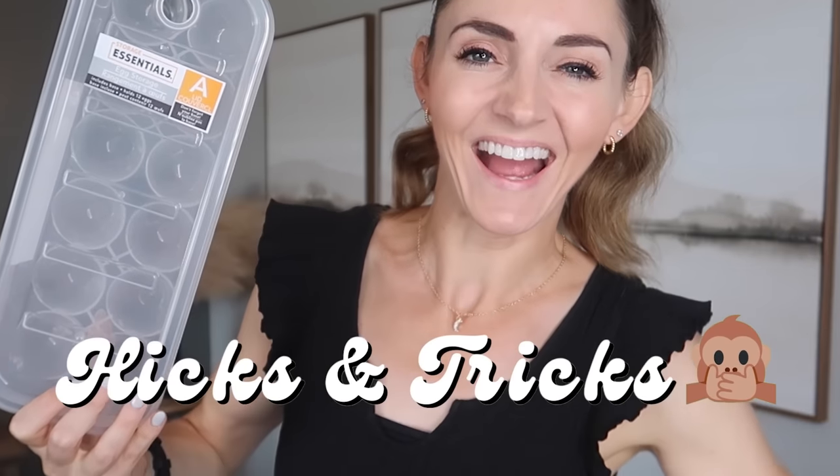Look at this egg holder — it even has a little handle right here where you can pull it in and out of your refrigerator. I also have some tips and tricks for you. I'm going to show you how to use this egg storage container. This is amazing.